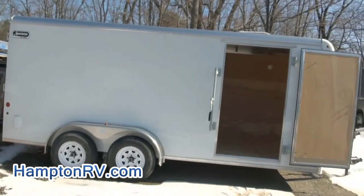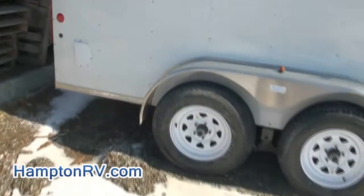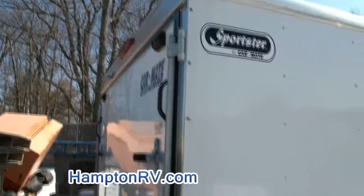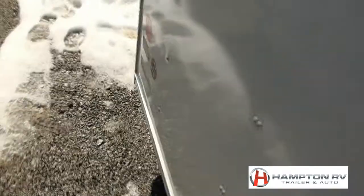Options include the dome light and vents. I can't show you the rear here, but I have it on other videos. I like to take pictures and videos of each unit individually — even though a lot of them come with the same features, I like to show each one on its own, because that's how I'd want to see things as a customer.